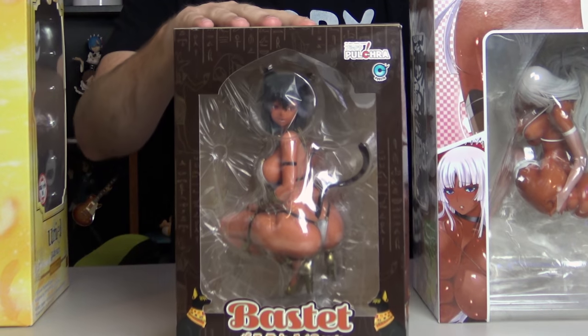People have been wanting me to open this figure for probably about six months or so, or longer. Honestly I'm not sure why I haven't — I think I just haven't had the time or I've had different videos I've been wanting to do. I mean, there's no reason not to: this figure is tan, she's got a big old booty. That's pretty much it, that's all I need.